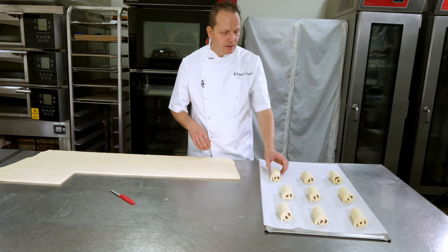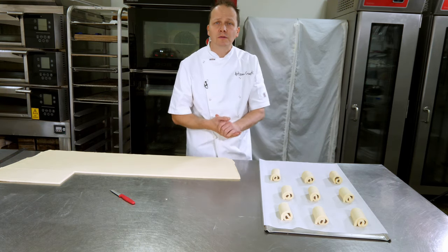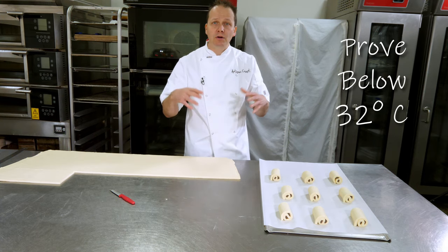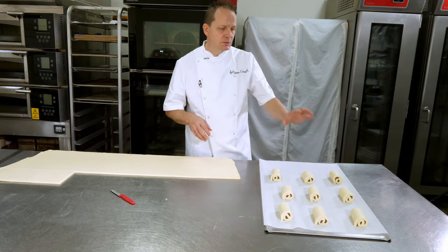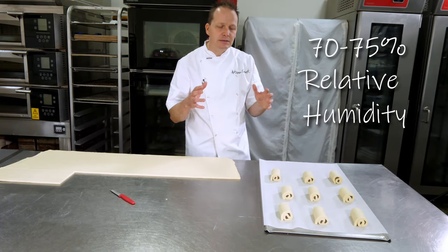We're going to place them in a prover. Really important — we don't want to prove these over 32 degrees. Butter melts at 32 degrees, so we never prove anything with butter in it over 32 degrees. Somewhere between 28 and 32 degrees maximum, with around about 70 to 75% relative humidity — a slightly damp environment — to stop skin from forming on the outside.